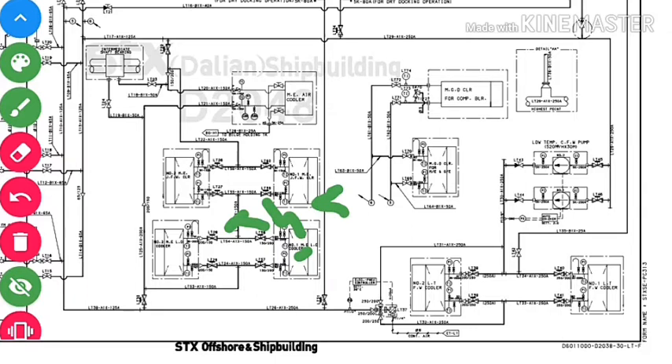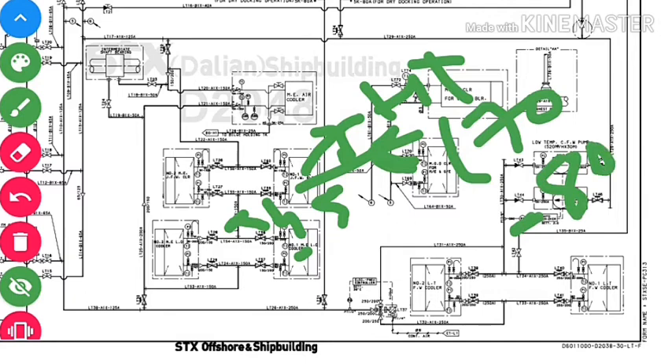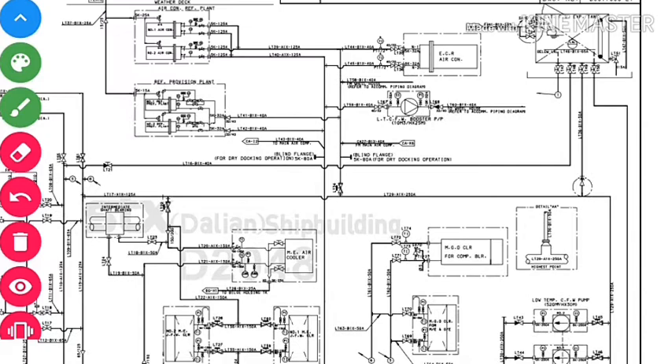The HT water temperature in the main engine jacket water cooler is approximately 70 to 80°C. We do not send 35°C LT water directly into the jacket water cooler. Instead, we first use the LT water to cool the lube oil cooler; after cooling there, the LT water temperature rises to approximately 45°C, and only then is this 45°C water sent into the jacket water cooler. After cooling in the jacket water cooler, the temperature becomes approximately 40°C.